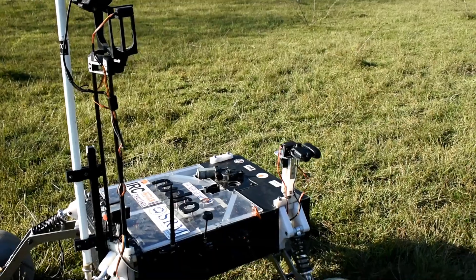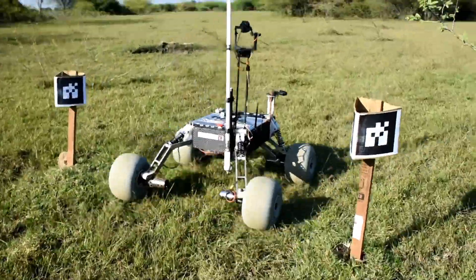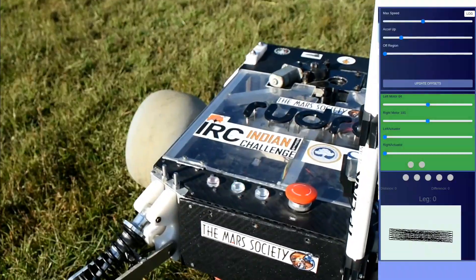An array of LEDs on the front side of the Rover depicts different modes of the Rover, and in addition, the Rover also notifies the same to the base station GUI.